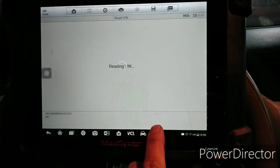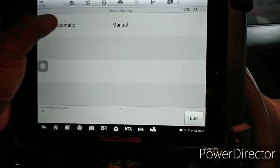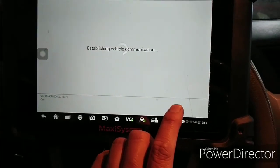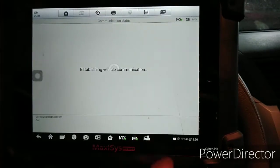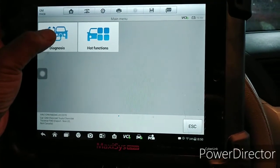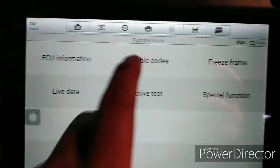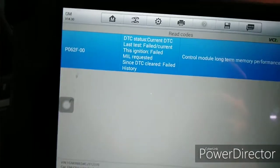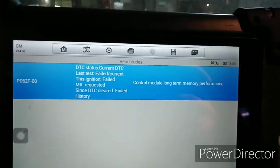Now we make a diagnosis, reading beans. This is a 2012 Chevrolet Traverse Front Wheel Drive. Using my scan tool, the Maxxis MS9085, we go to the Control Unit, then the Engine Control Module, and read the trouble codes. We go to Current codes, and as you can see, there is a DTC related to the control module: P062F, Control Module Long Term Memory Performance.